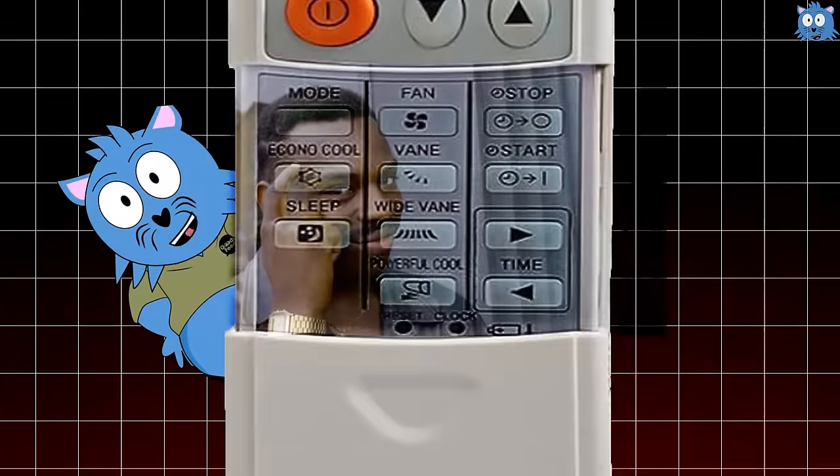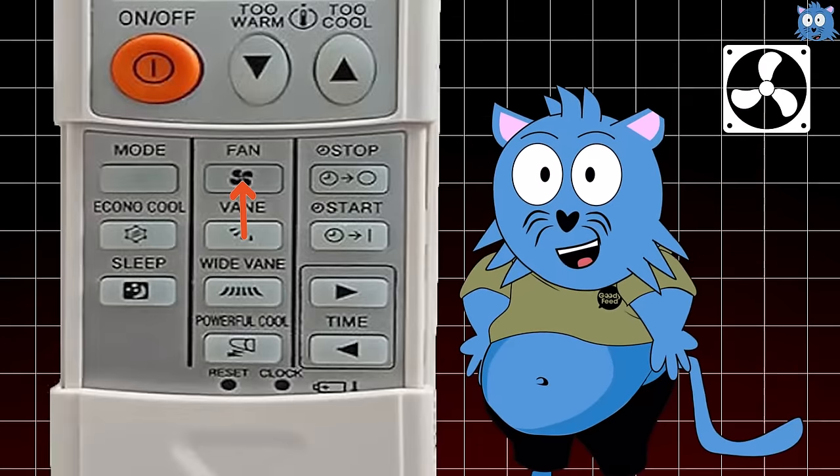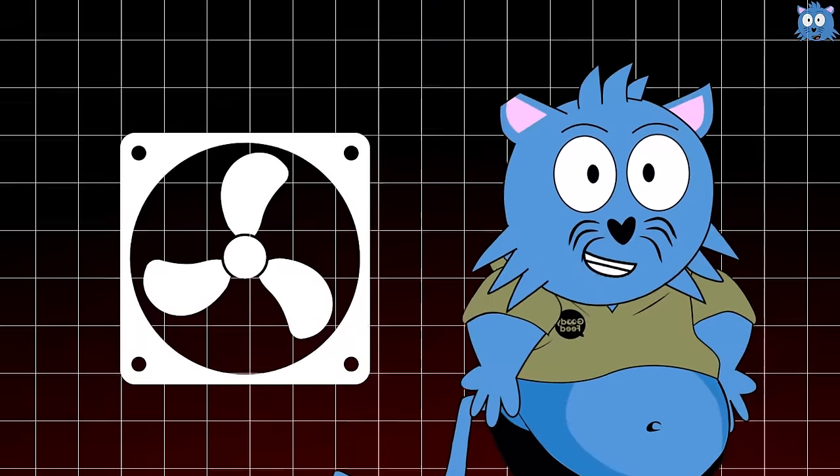Here's the thing — you need to know about the other buttons, and while they look confusing, they are not. For a start, there's a fan button which is quite simple. If you want the air conditioner to blow air like a fan, you can just adjust that accordingly.